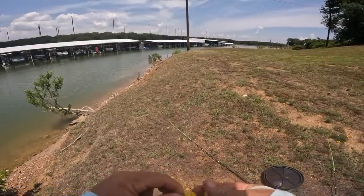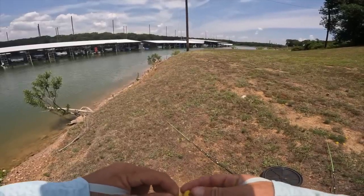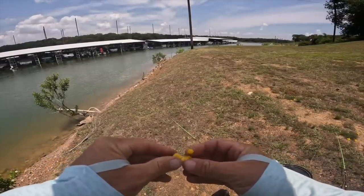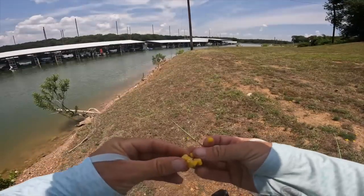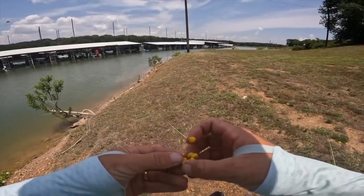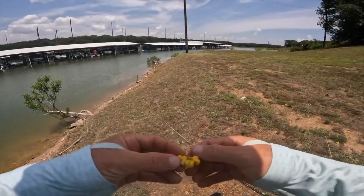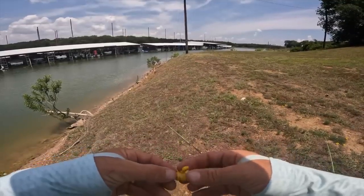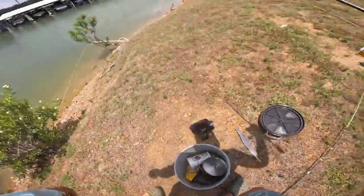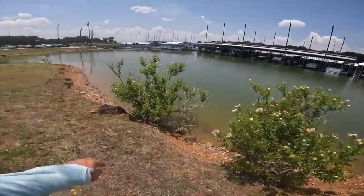Romantic channel catfish — maybe a little. That was crazy because my rod got walloped, and then I thought it was done and I picked up the rod and the fish came back, started nibbling it like a carp would — just barely getting it. All right, we'll go back to that same hole.